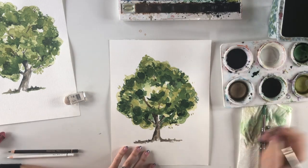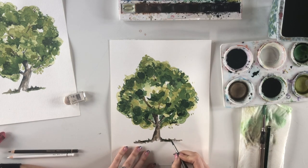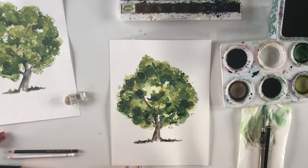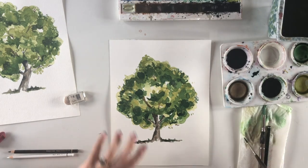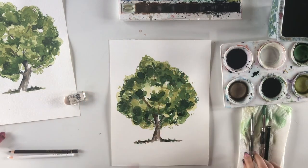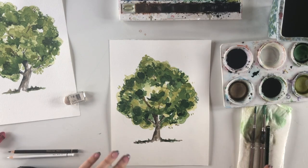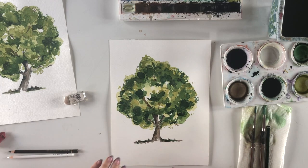Adding a little green to the areas at the bottom to suggest grass — just a touch, it doesn't have to be much. I'm happy with the foliage and going to leave it now; going back in would only do more damage than good. Letting the bark of the tree dry.